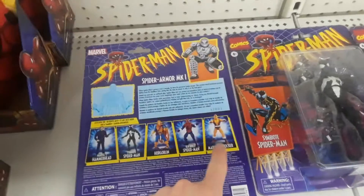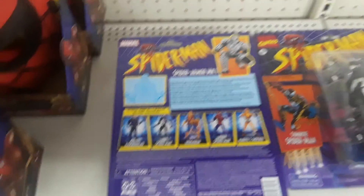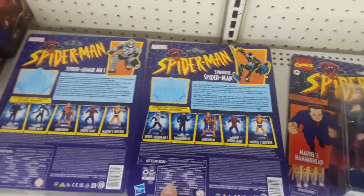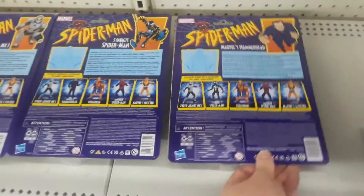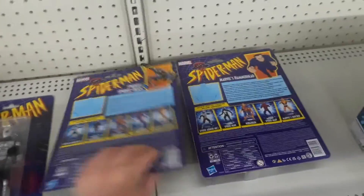They don't have Shocker, Ben Reilly, Spider-Man, or Hobgoblin. But there's Spider-Man Armor Mach 1, there's Symbiote Spider-Man, and then there's Hammerhead. These are from the Vintage Classic line.